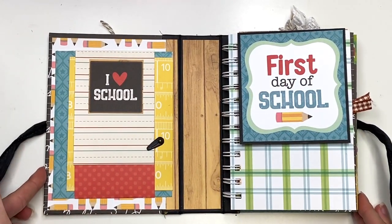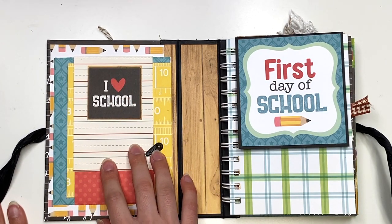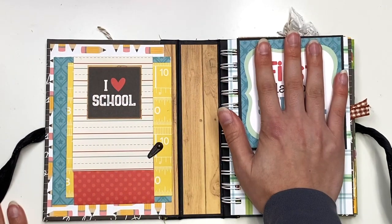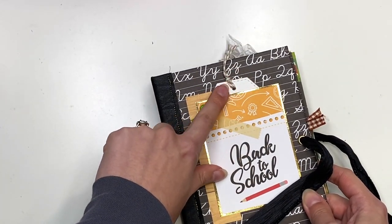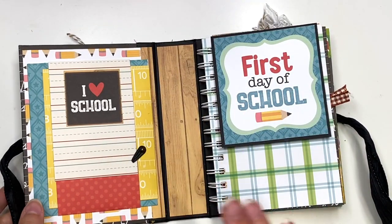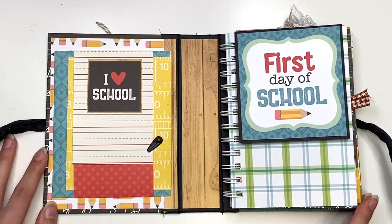Then this looks like this when you open it up. I didn't mat this on the inside with white paper or anything because I didn't want this to bulk up too much. The rest of the album was already getting a little bulky, especially with the tags I was adding in. It doesn't seem like these tags add a lot of bulk, but they do, especially because of the way that I thread the tags. You could always re-thread it and put like flatter ribbon and just staple it in there, and that would be less bulk. But I just thought it was cute.